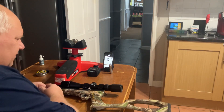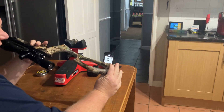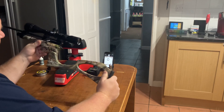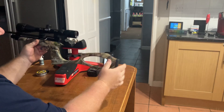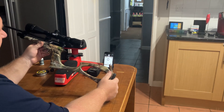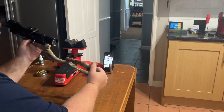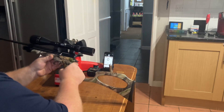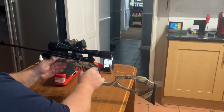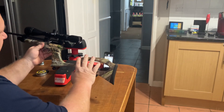Welcome to a little update video on the SMK Victory CP2 177. A lot of people have been commenting saying it is down on power — it was only five foot pounds, you'd expect a little bit more. I'd determined to keep it standard and not tune it like I've done with my other guns, but I was a bit bored this morning, the weather is absolutely crap outside, so let's have a look and see if we can do anything. I'm not tuning it, I just want to make sure it's right.